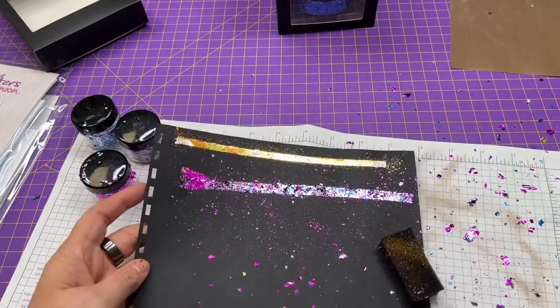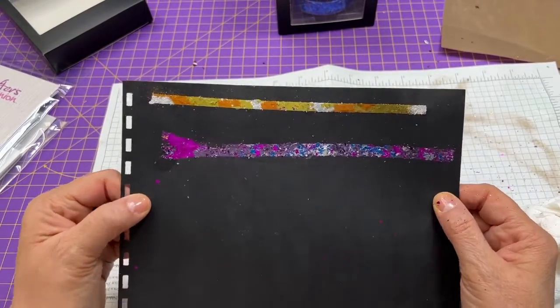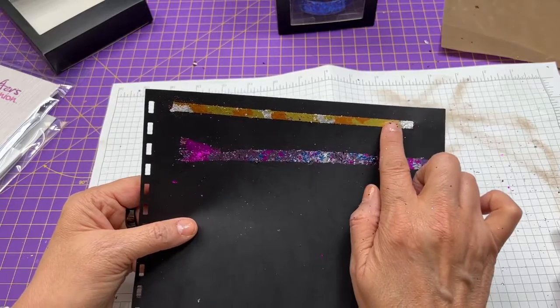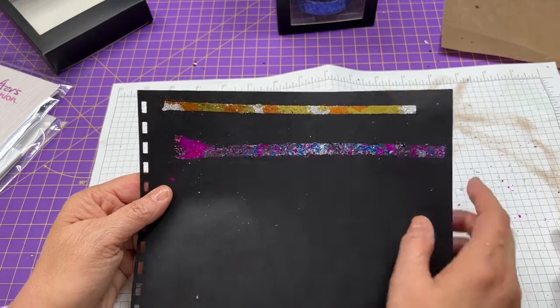Of course, I'm making a mess — just one moment. Very, very pretty right there. That gold, copper, silver, and the purple, blue, and pink fuchsia are gorgeous together.